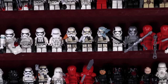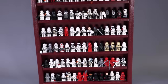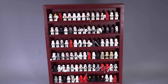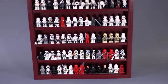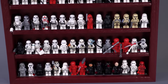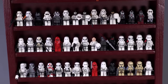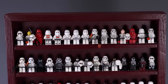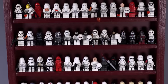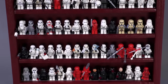Hey everybody, welcome to Brick Vault. Today in front of us is every single LEGO Stormtrooper, Scout Trooper, Sand Trooper, all the different types of troopers, plus Royal Guard minifigures ever made in LEGO. There are 90 figs in this collection. 45 was the last time we did this video, maybe three years ago, so they've been adding quite a lot of figs. We're going to be going through this collection chronologically from when they came out, what sets they came out in, and how much they are worth.